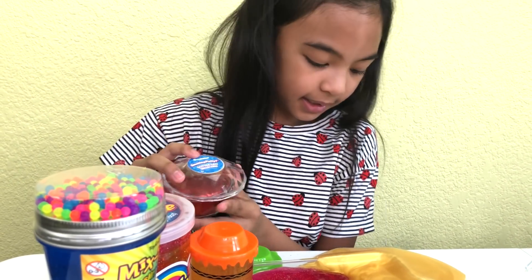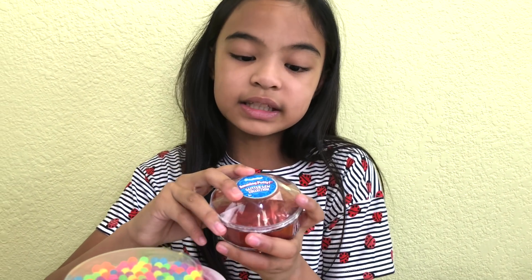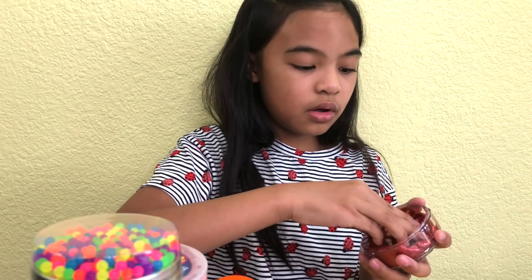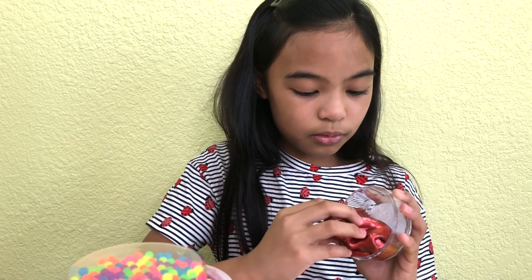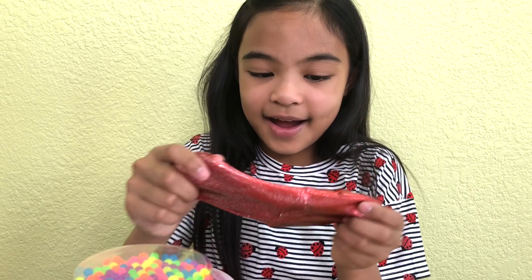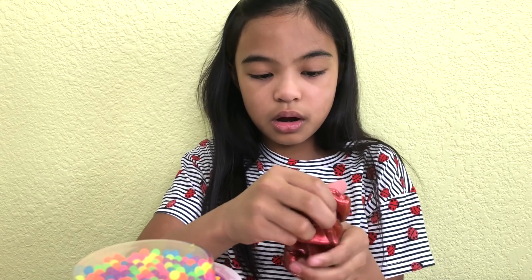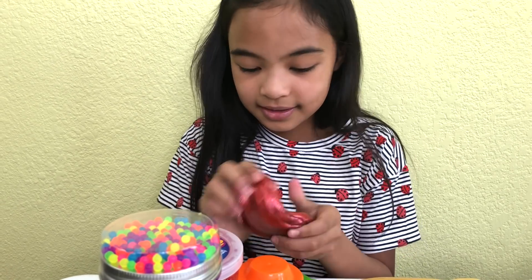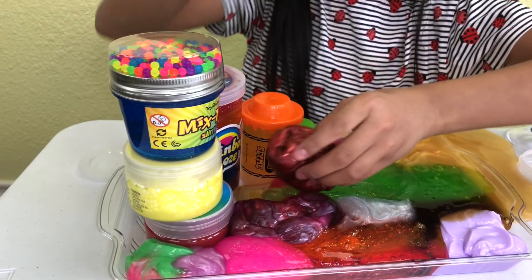We got this amazing putty — it's the glitter gem collection, like it's in this nice container, kind of like a gem. Look at that red. Look at the bottom — so glittery. The glitter must have went to the bottom. This one is just like a ruby. Let's put it right there.